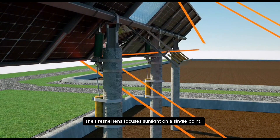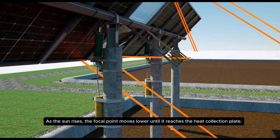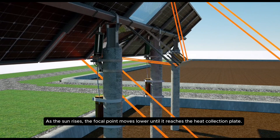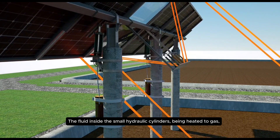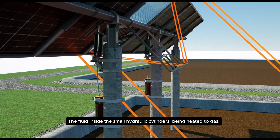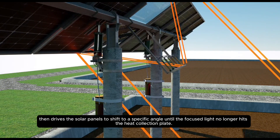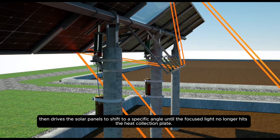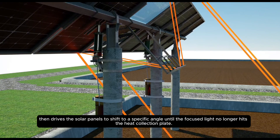The Fresnel lens focuses sunlight on a single point. As the sun rises, the focal point moves lower until it reaches the heat collection plate. The fluid inside the small hydraulic cylinders being heated to gas, then drives the solar panels to shift to a specific angle until the focused light no longer hits the heat collection plate.